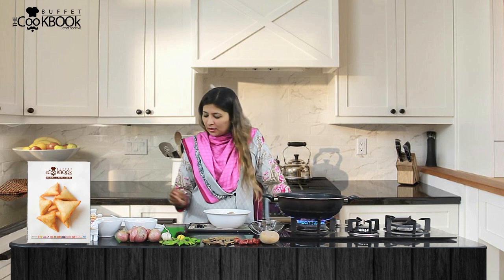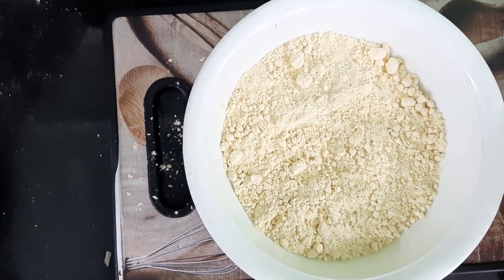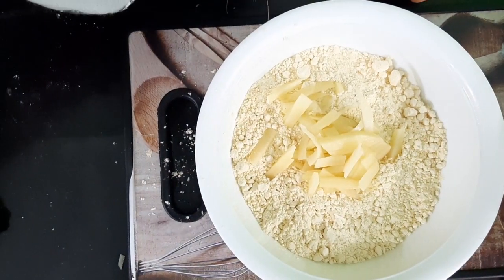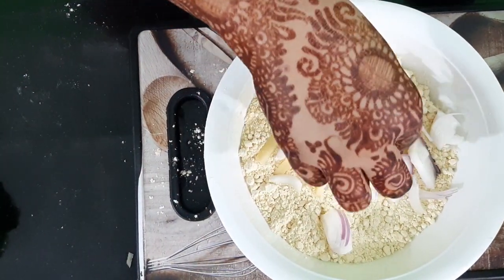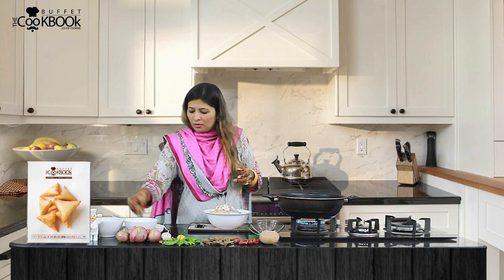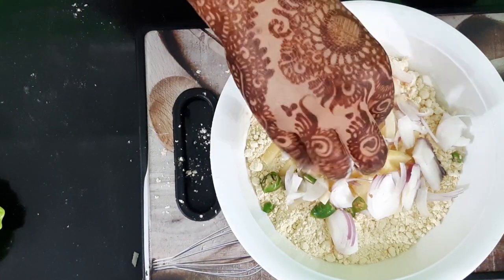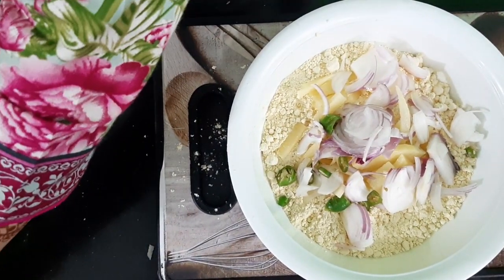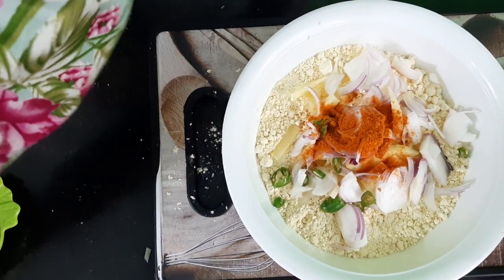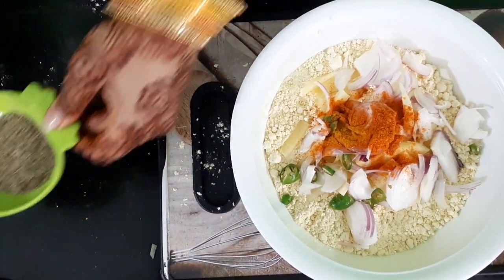I will mix the batter well. After mixing, the batter will be very good. I will add 2 teaspoons of curry rice flour and 1 teaspoon of curry rice, and a little bit more to finish the batter.